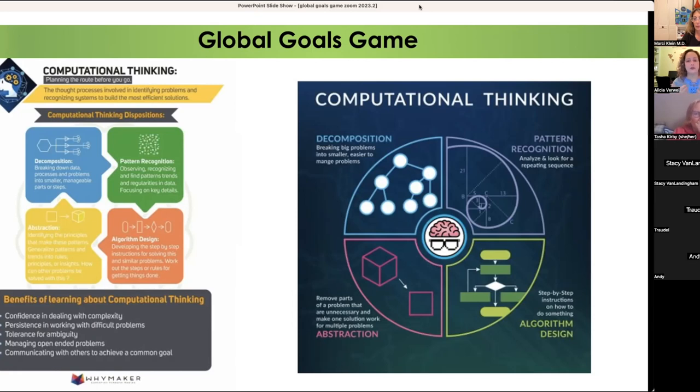We decompose — just breaking the problem apart to figure out what we're trying to solve. We identify patterns: any repeating things, any sequences to acknowledge. Abstraction is basically pulling out relevant data — this is what students do every day in math class when the teacher says, 'figure out what information you need and what information is garbage.' Then lastly, what tools are you going to use to set out your steps to ultimately solve the problem?